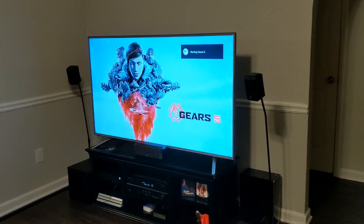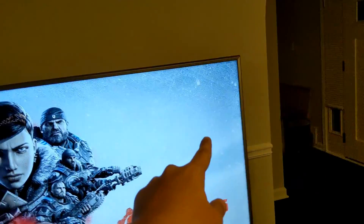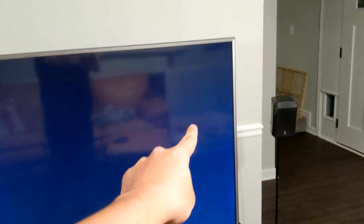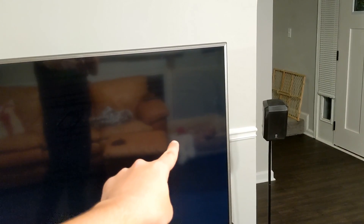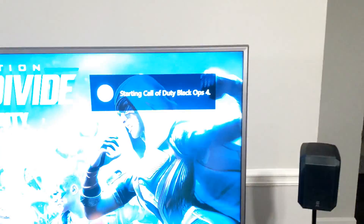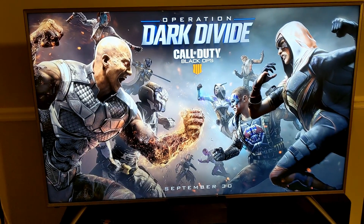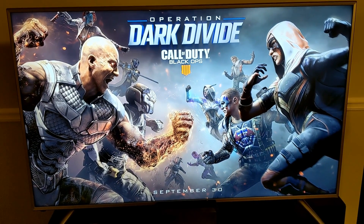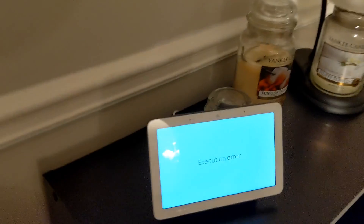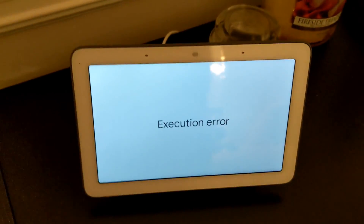That is beautiful! You can even notice there's an Assistant indicator in the top. Let me try that again — hey Google, play Call of Duty Black Ops 4 on the Xbox. It popped up real quick, 'starting Call of Duty' — that's amazing, it works! It launched my game, though I got some kind of execution error, but it still worked.